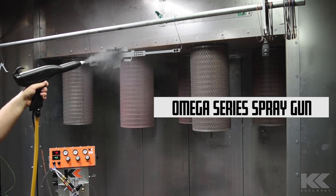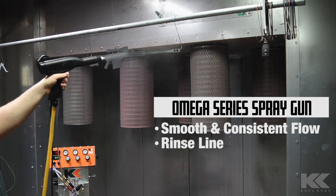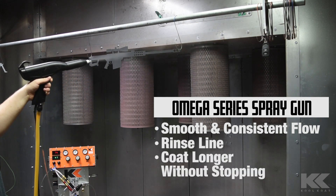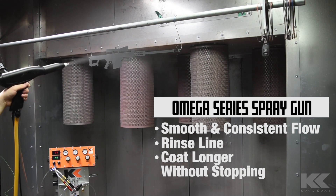The new Omega series spray gun provides smooth and consistent powder flow. The spray gun features a rinse air line that provides a small amount of clean air to the nozzle, which keeps the powder from building up around the nozzle on long coat runs.